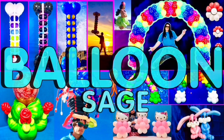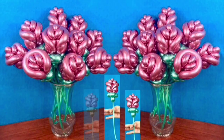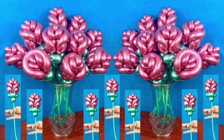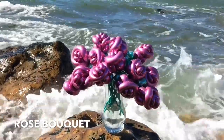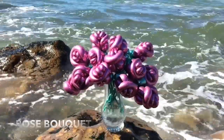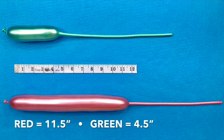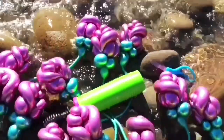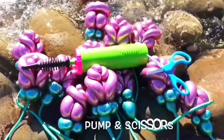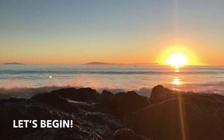Hi, this is Sage, the Balloon Sage, and in this balloon decoration tutorial, I'm going to teach you how to make a beautiful bouquet of long-stem balloon roses. You need only two twisting balloons for each rose, a red and a green. Just grab a pump and a pair of scissors, and we're ready to begin.